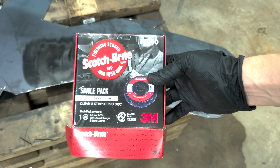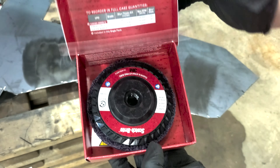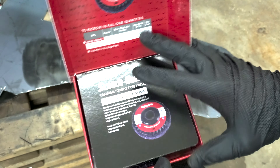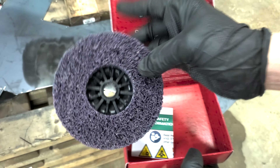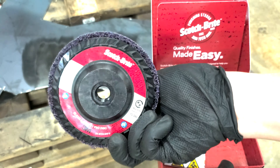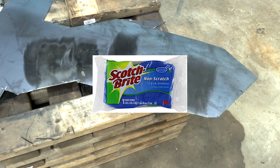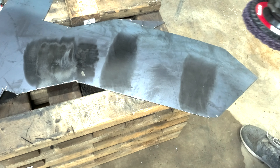So what's my secret weapon? The Scotch-Brite clean and strip disc. This may not be a secret to a lot of you, but it's definitely by far my favorite disc to use with an angle grinder specifically to remove mill scale. I love that Scotch-Brite — the company I knew from buying dishwashing sponges — is making angle grinder discs. Let's pop this on and see how it does.